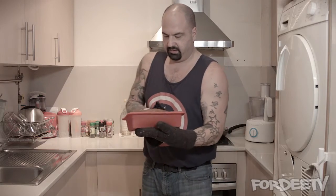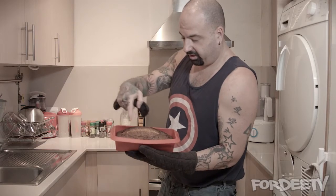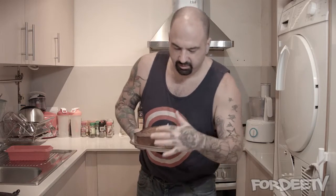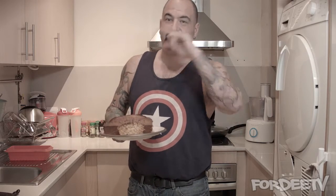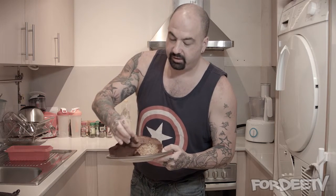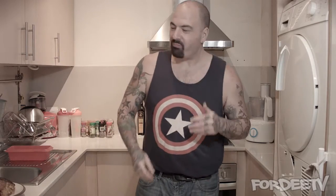The bread came out and I did burn it a little bit — one side is slightly darker than the other. If you rotate it partway through in the oven that would probably prevent that. It looks beautiful overall. I've plated the bread and cut off a piece — you can see the inside, it looks really nice. Some people add nuts, but I'll leave that optional. Let's take a little bite — it's fantastic.